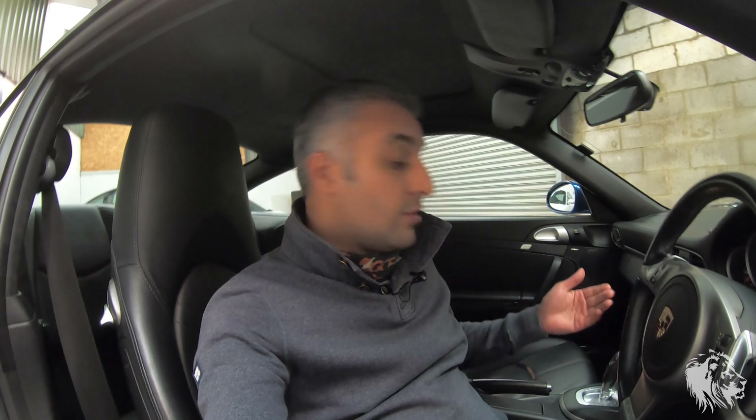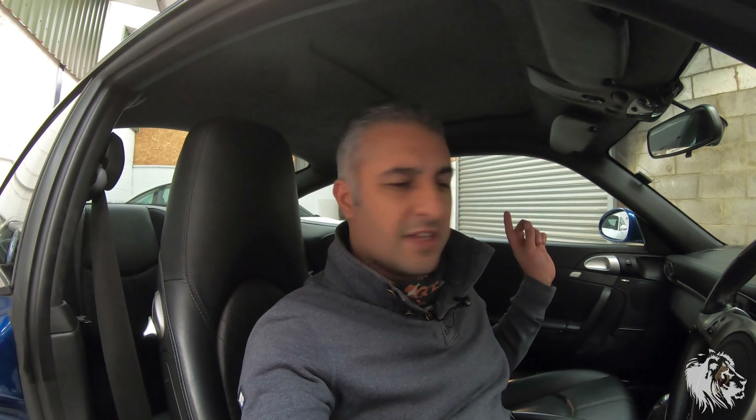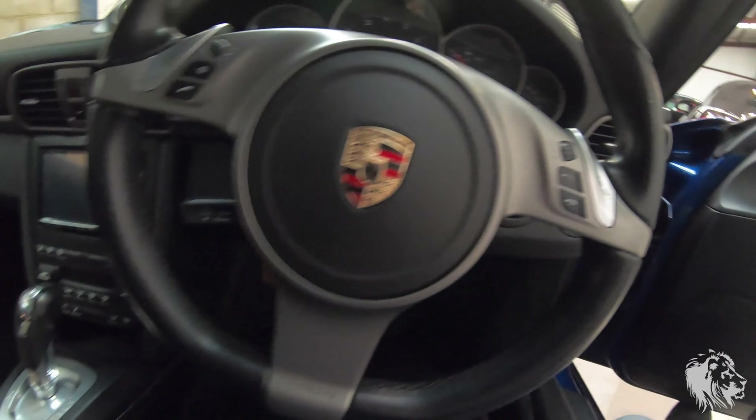This Carrera has optional PASM — even though it's a 3.6 you could spec it up with most of the parts found on an S model. Someone's paid extra for the switchable sports suspension PASM and Sport Chrono — you could also add the switchable sports exhaust. So you can spec these up to a similar level in terms of both creature comforts and performance parts. The big benefit of the 3.6 versus the 3.8 is road tax: the 3.6 is around £340 per year in the UK, whereas the 3.8s are just above band L at £580 — a significant saving, and the performance difference isn't that great.